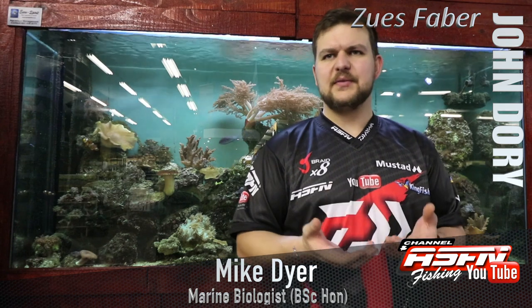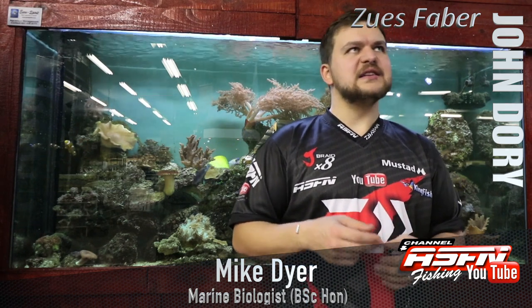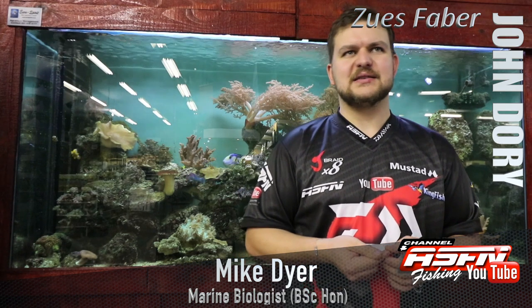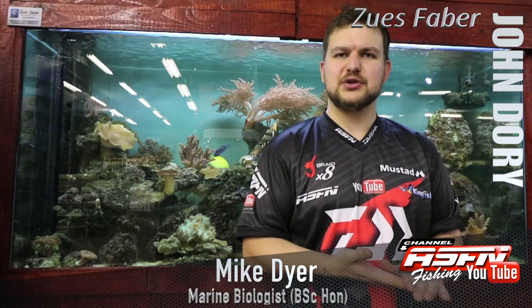The John Dory — excellent eating but a poor fighter unfortunately. It's one of those very charismatic species that's interesting to look at. Not the most beautiful fish, but very, very tasty, so we'll forgive it for that. The John Dory, Zeus faber — cheers guys.